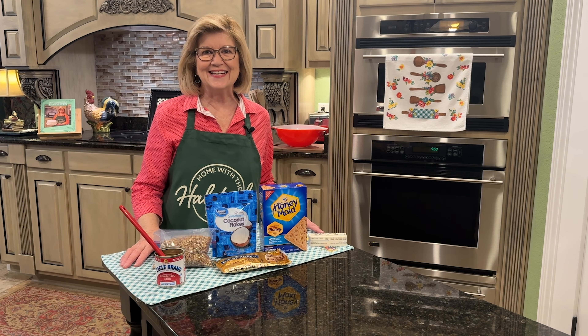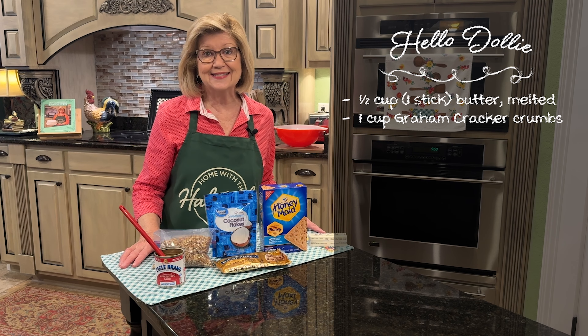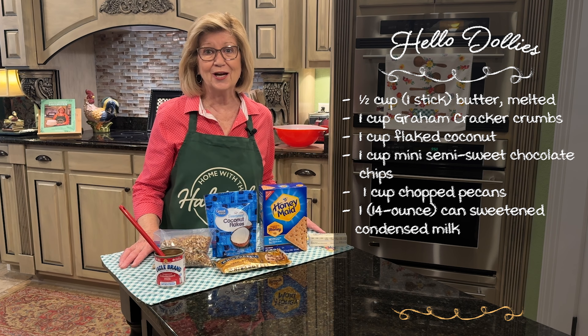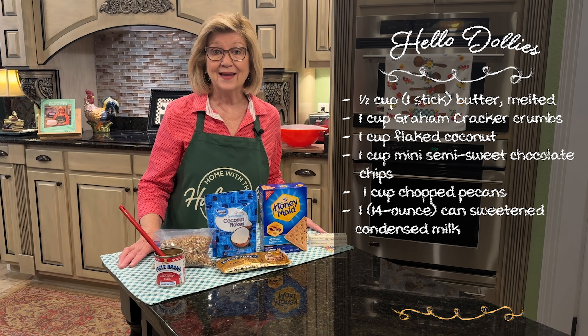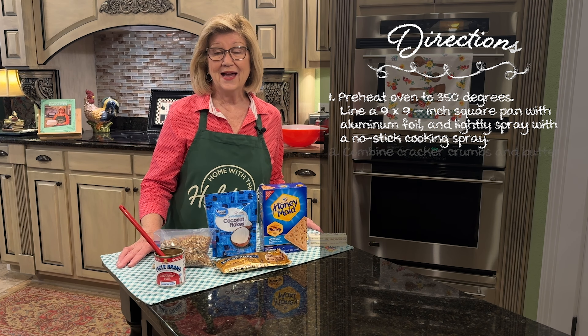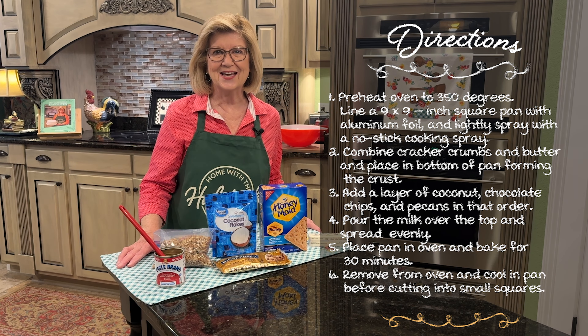Hey everybody, welcome to Home of the Halsteads. Today we're making Hello Dollies. This sweet treat only has six ingredients and they are my favorite ingredients. You're going to love this, so hang with me. Let's get these Hello Dollies made so that we can try them and see just how delicious they are.